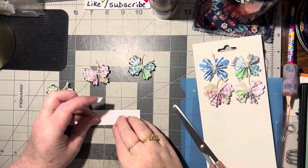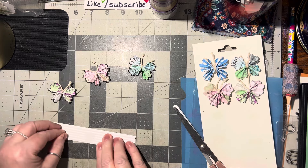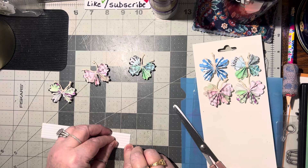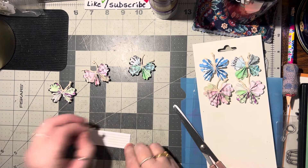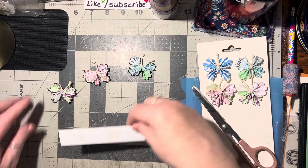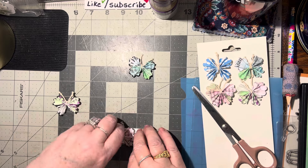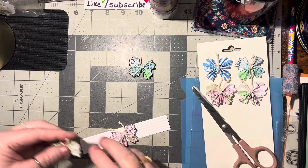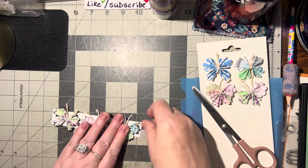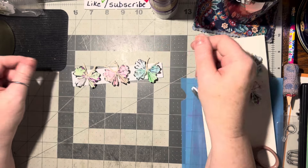That can go right in the middle. It's a very simple border — about five and a half inches long, which is about the length of the front of a card. I want to put glue on too, but this is really really sticky double-stick tape. Easy peasy — isn't that pretty?